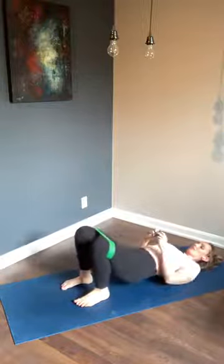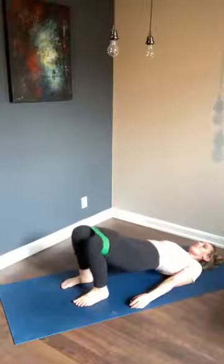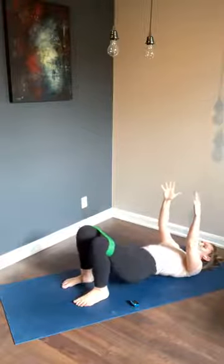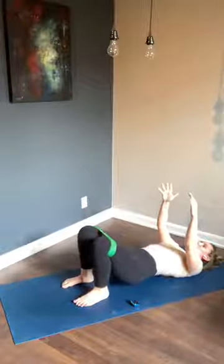Hips come up and lower — try to find the beat of the music you have going. Find a good rhythm. Squeeze those glutes at the top of your bridge every single time. You don't want to feel any pinching in your low back. If you do, try moving your feet in closer towards your body; if that doesn't work, try moving them a little bit further away. Play around with your stance.